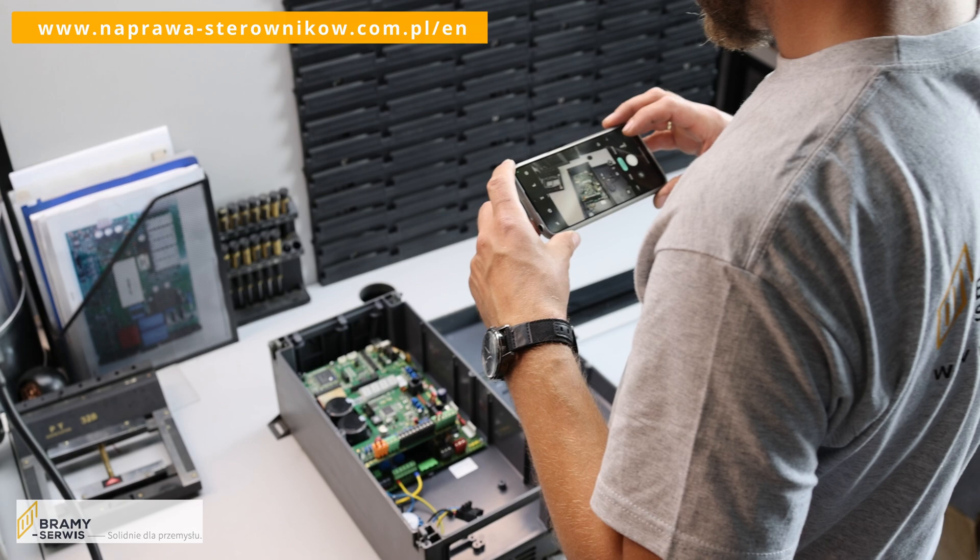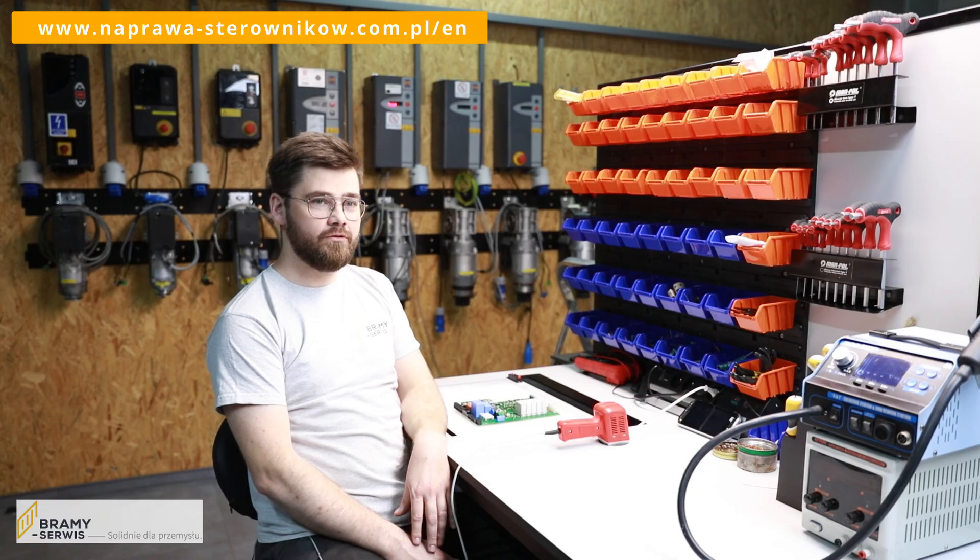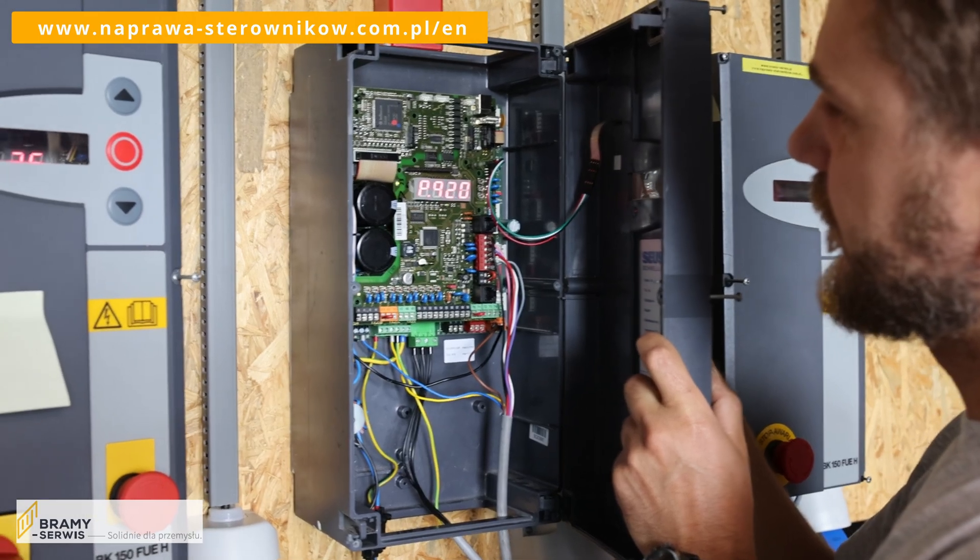We proceed to check the electronics. If it is possible, we verify the error history by connecting the board to the power supply.